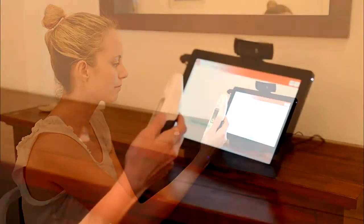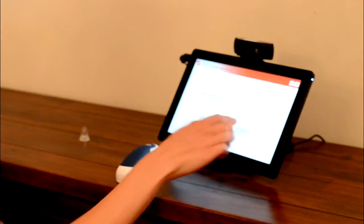Wait for the telehealth hub to announce the measurement, then press NEXT on the telehealth hub to continue.